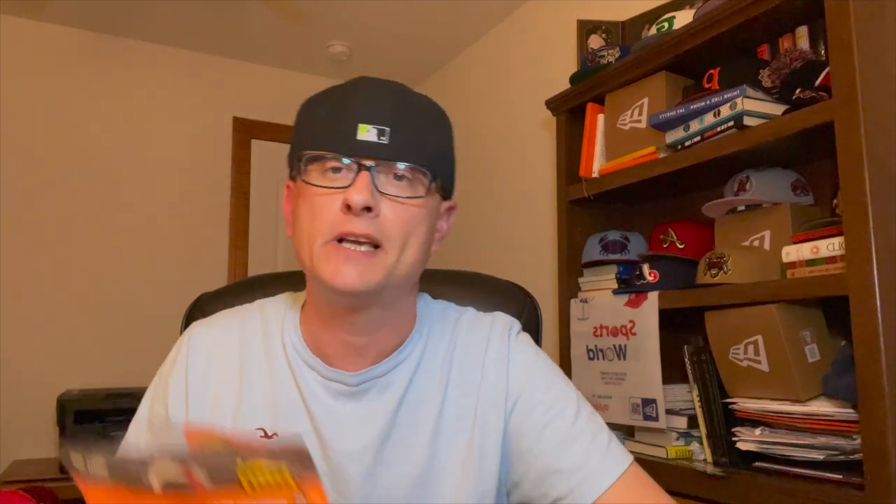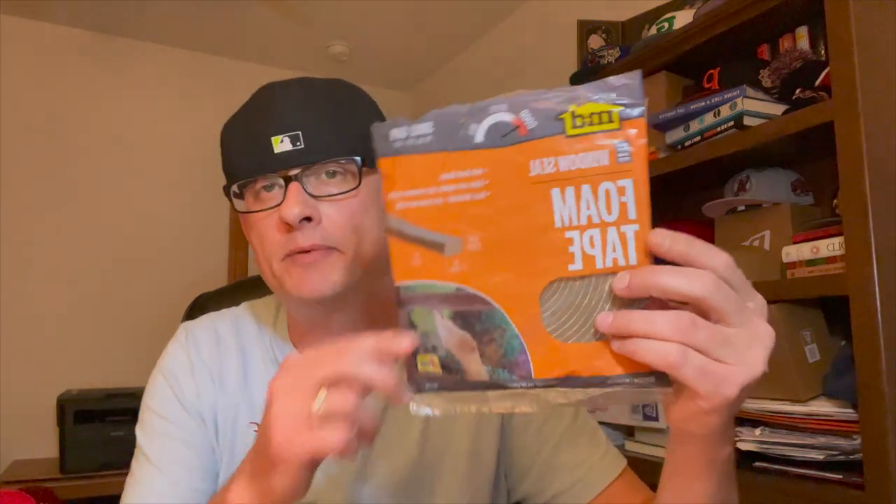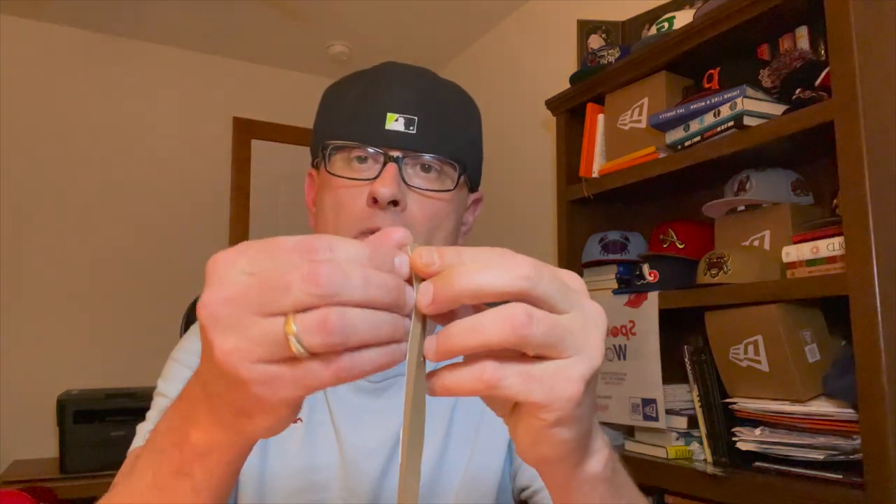The method I like to use: I go down to the hardware store and pick up this foam tape. It comes in a variety of different colors and sizes — people normally use it to seal off windows and doors. I like it because it's soft, and it has a self-adhesive tape on the back side, which comes in pretty handy for what I'm about to show you.